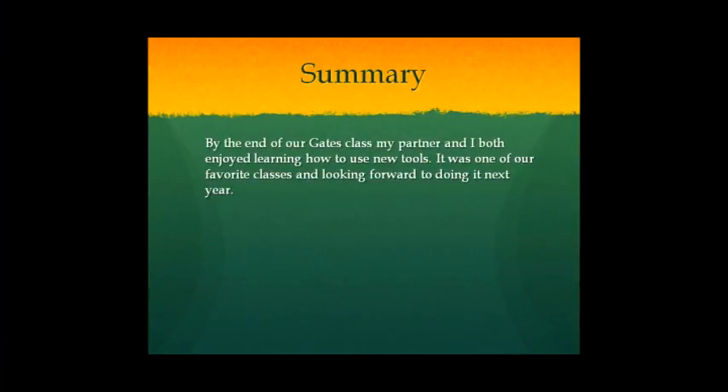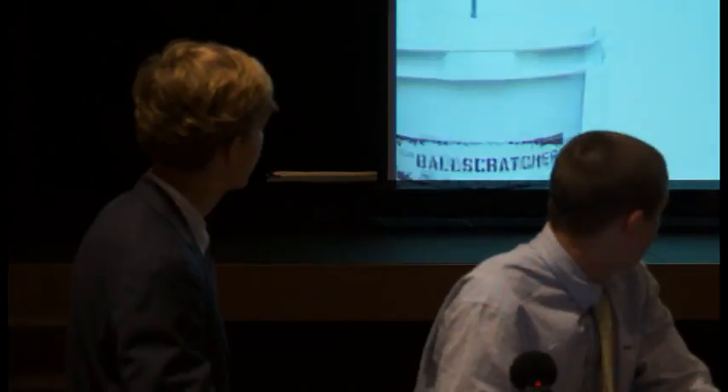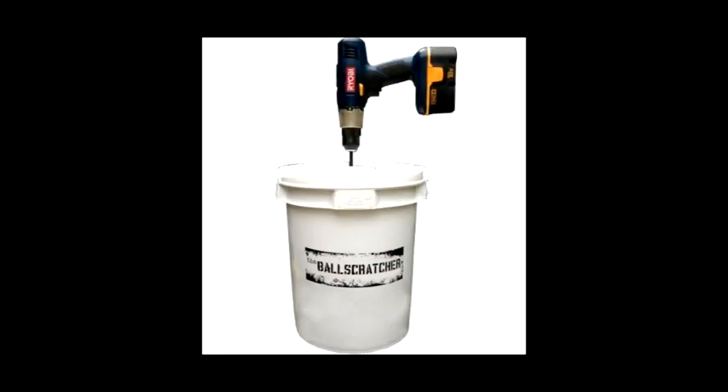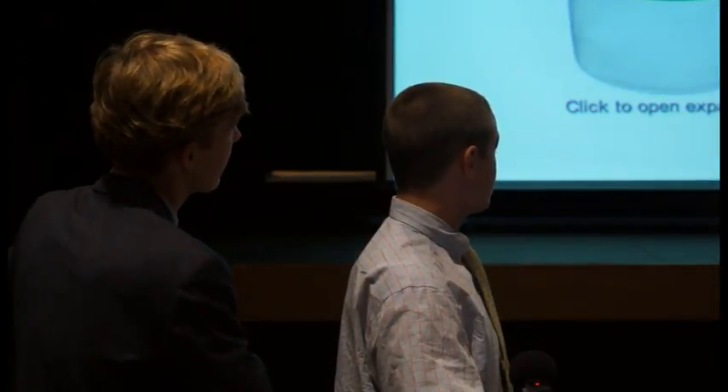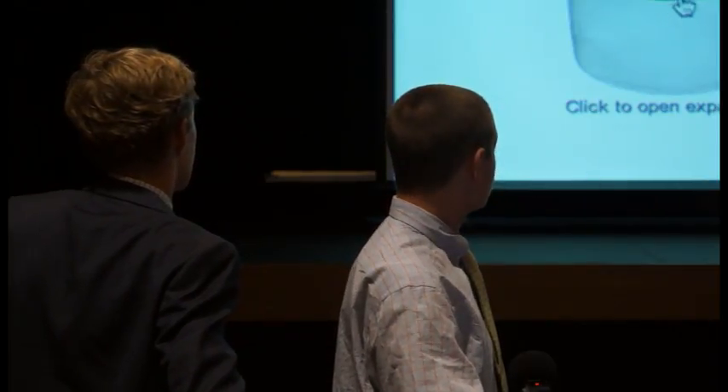Overall, we thought Gates was a fun class. We got to learn a bunch of new things and can't wait to do it next year. We also have a competitor — the Ball Scratcher. It's a similar product but more expensive, usually sold for $150, and also not as efficient. It will clean the balls as well, but after our research, ours performs better.